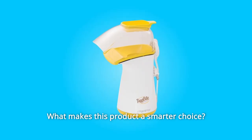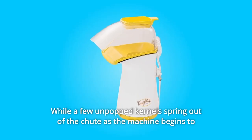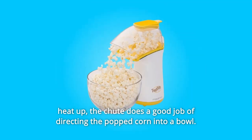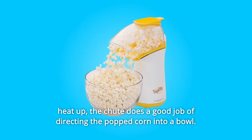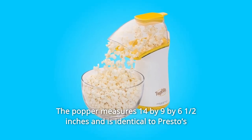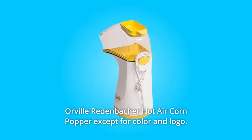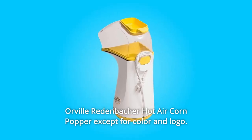What makes this product a smarter choice? Number 1: While a few unpopped kernels spring out of the chute as the machine begins to heat up, the chute does a good job of directing the popped corn into a bowl. The popper measures 14 by 9 by 6 and a half inches and is identical to Presto's Orville Redenbacher hot air corn popper, except for color and logo.